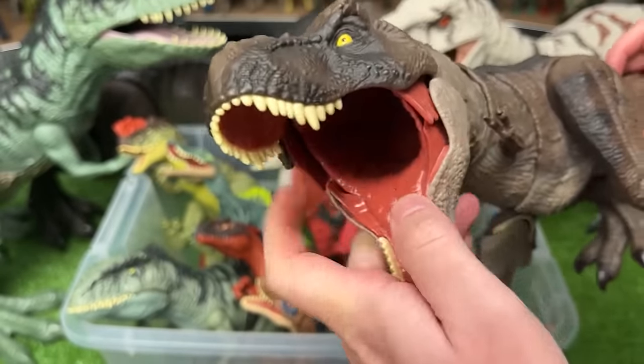This is a Parasaurolophus figure with the light yellow coloring and the brown stripes. It's got two action buttons — the first moves its head up and down, and the second swings its tail back and forth.